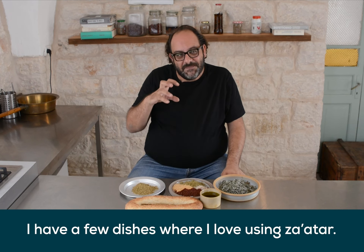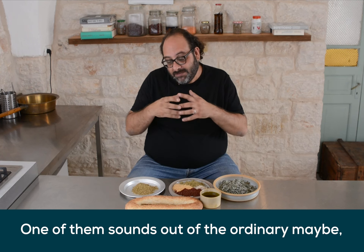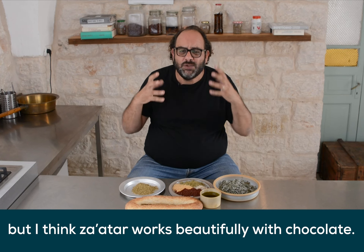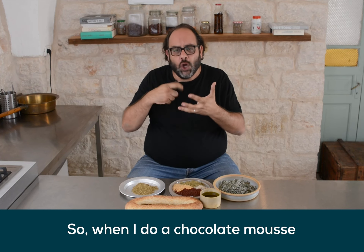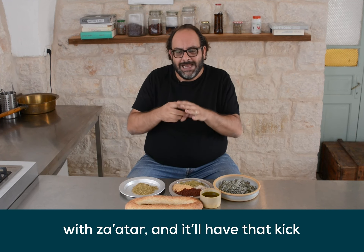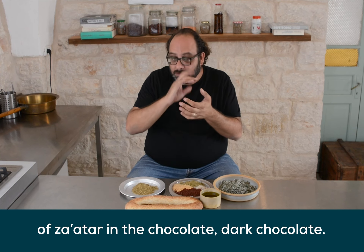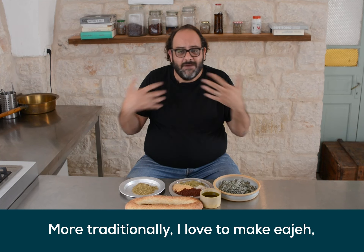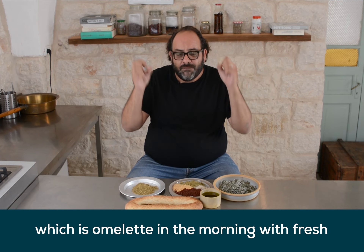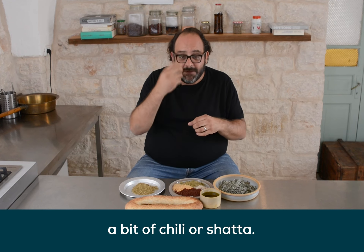I have a few dishes where I love using Zaatar. One of them sounds out of the ordinary, but I think Zaatar works beautifully with chocolate. So when I do a chocolate mousse, I sometimes infuse the cream with Zaatar, and it'll have that kick of Zaatar in the chocolate. More traditionally, I love doing Isha — which is omelet — in the morning with fresh Zaatar leaves, parsley, a bit of onions, and a bit of chili.